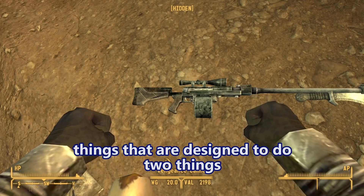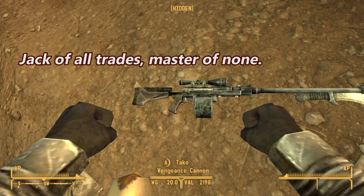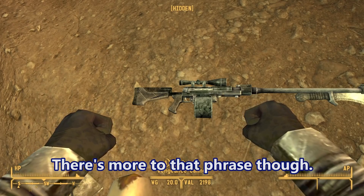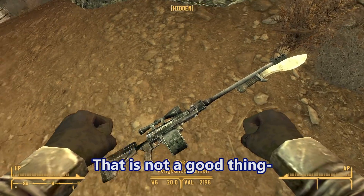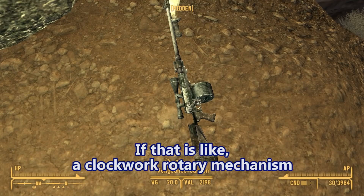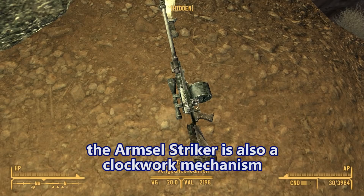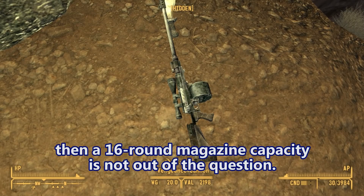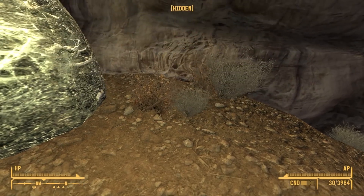Things that are designed to do two things usually don't do either of those things very well - jack of all trades, master of none. There's more to that phrase though: 'oftentimes better than a master of one.' So jack of all trades is generally a good thing, but that bayonet is not a good thing for this gun. If it's like a clockwork rotary mechanism like the Milcor MGL-140 or the Armsel Striker, then a 16-round magazine capacity is not out of the question.